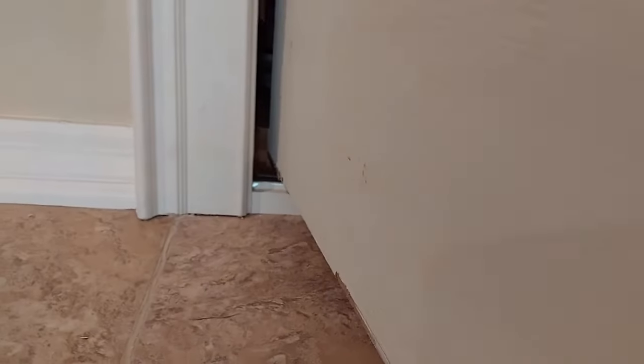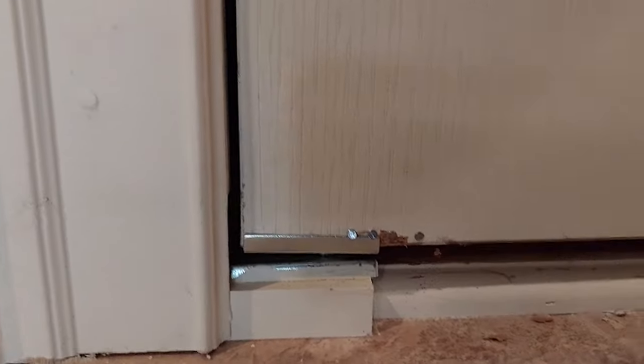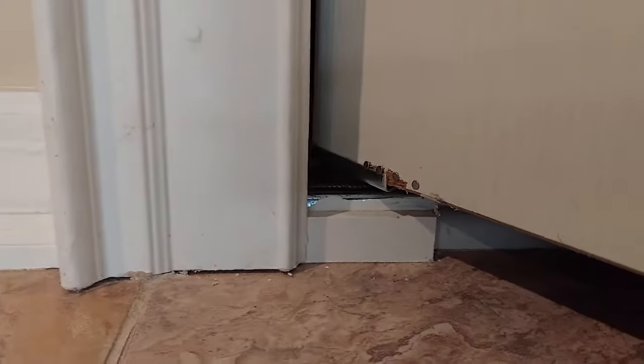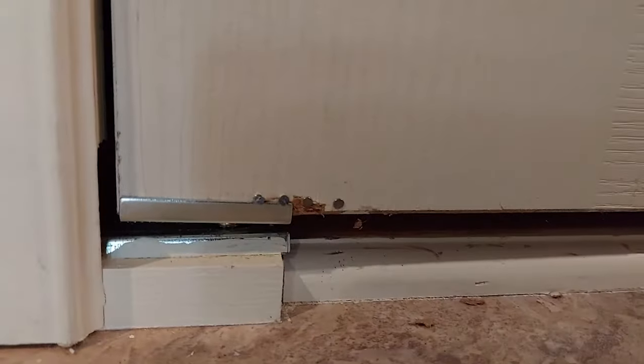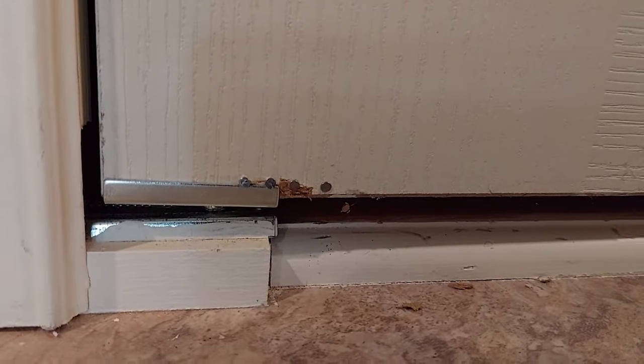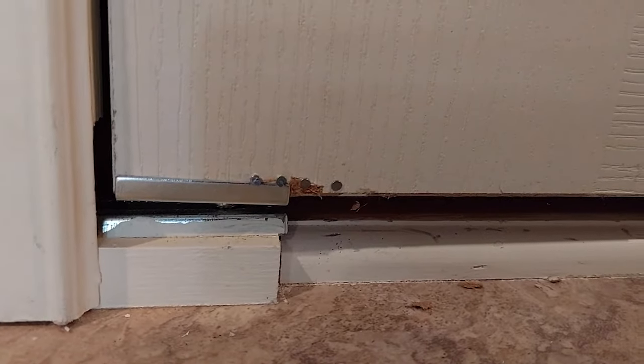Okay, we got that in. You can see how the door works — it works as it should. Put this bracket in here like that. That is the permanent fix. Kind of wish we wouldn't have done it the other way, but that's how we learn, and hopefully you learned something from this video.